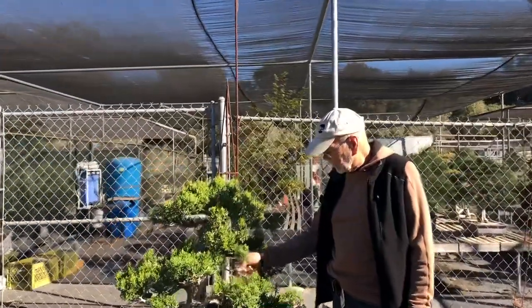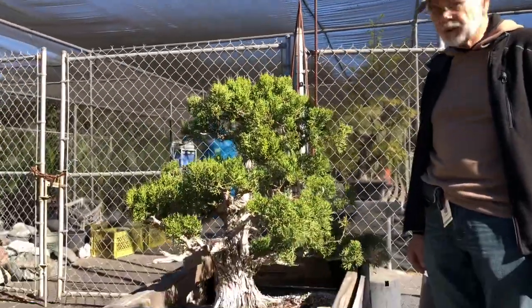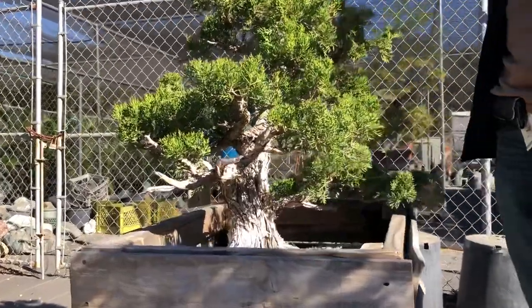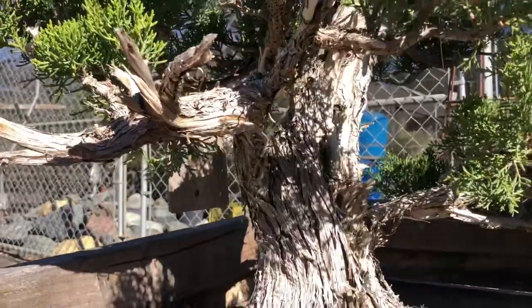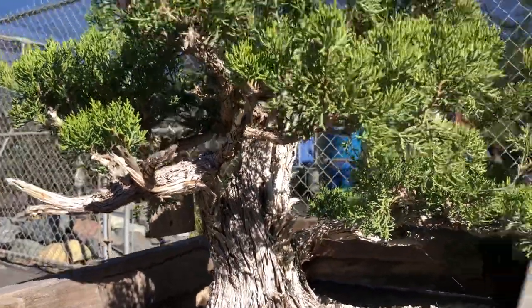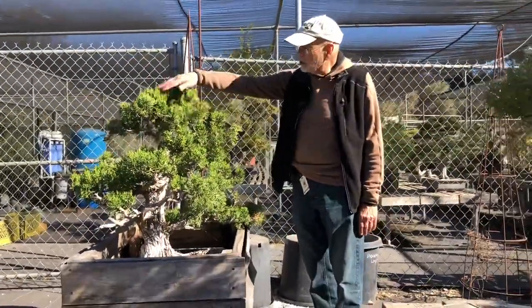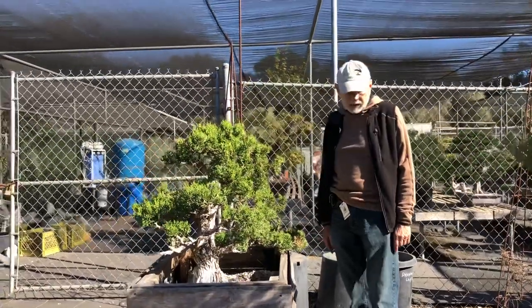We've got another big California juniper — this was also donated by Al Nelson, and it was a convention demonstration. That's also why it's planted in this box — it was planted at an odd angle — so this winter, sometime in January, we'll repot this and get it at its proper angle. You can see how well it's doing, just spiking everywhere, so a lot of our stuff is pretty happy.